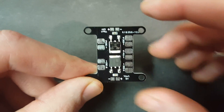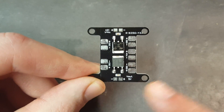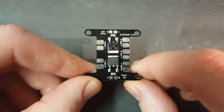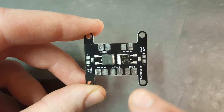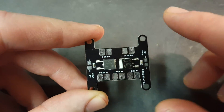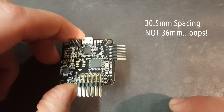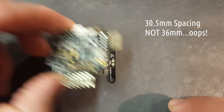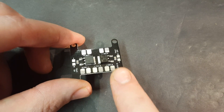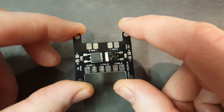My current PDB has the positives all on one side and the negatives all on one side, so when I ran all my ESC wires everything had to spread out to the sides. This one has all of the ESC connections — positive and negative — at each corner. When I build this I can stack it underneath my frame because it's got the standard 36mm spacing, and I can neatly run all my ESC power wires to each corner.